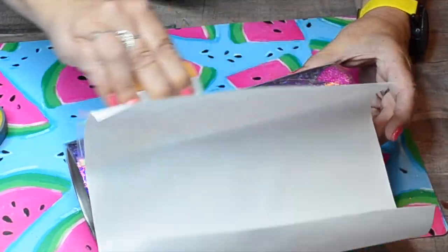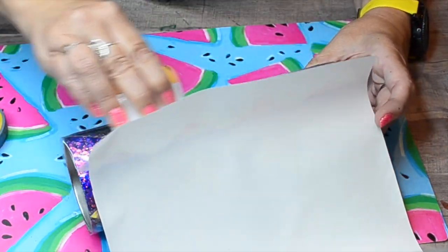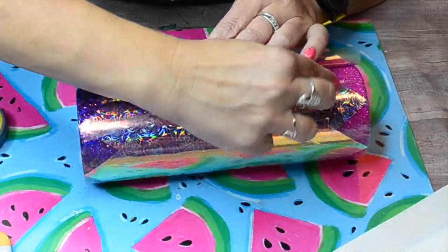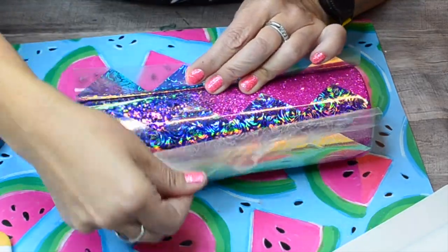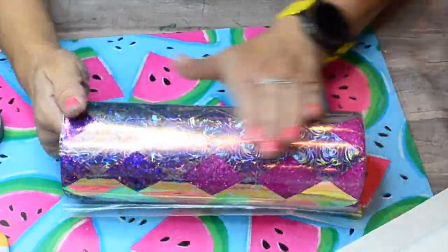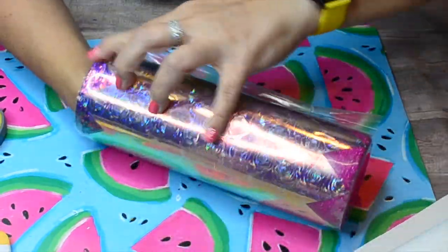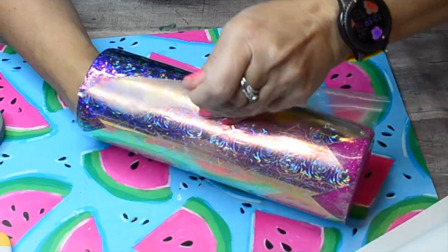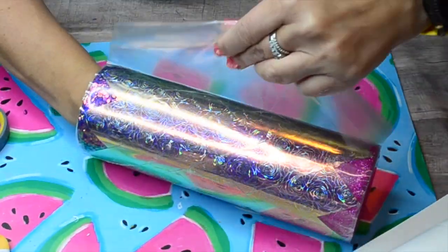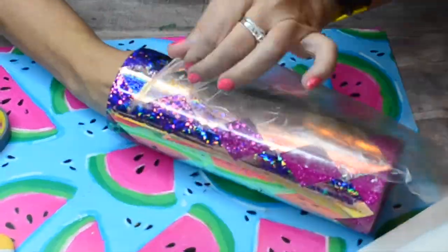I love doing this argyle design on an ombre tumbler — it just adds a little bit more dimension and interest. I'm going to peel back that first portion of my transfer tape and then lay down the rest of my vinyl. There is just a tiny bit of overlap there but you won't be able to tell once I get my outlines on later. I'm going to pull that back and make sure that all my vinyl is down nice and smooth with no bubbles.